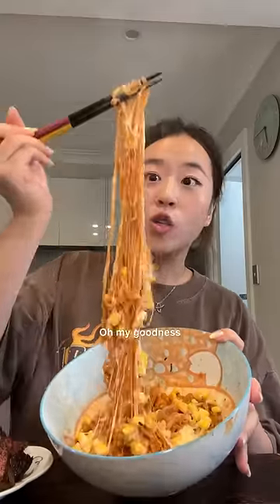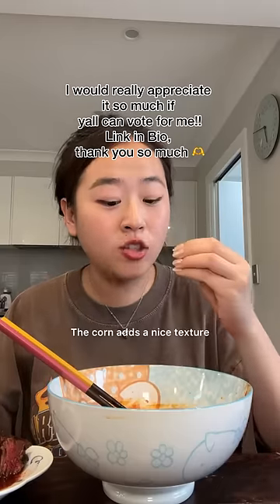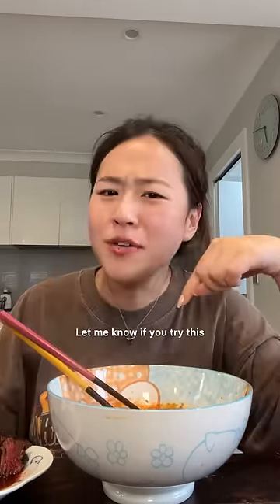Add the corn cheese in the microwave for about a minute. Oh my goodness — steak and noodles. The corn adds a nice texture and the sugar makes it less spicy. Mayo makes it creamier, and cheese of course. Let me know if you tried it.